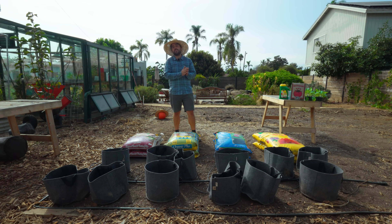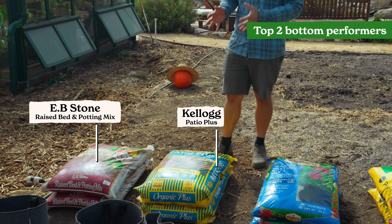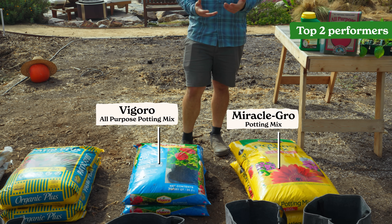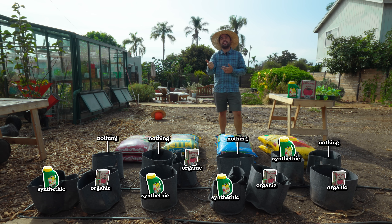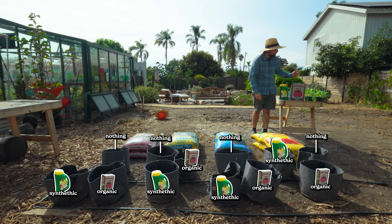For the setup of this experiment, I took the bottom two performers and the top two performers from the previous test. The bottom two performers are EB Stone raised bed and potting mix and Kellogg Patio Plus. The top two performers are the Vigoro all-purpose potting mix and the Miracle-Gro potting mix. We're going to set up three grow bags for each soil type: one control with nothing added, one with a full dose of synthetic fertilizer, and one with a full dose of organic fertilizer.